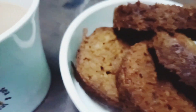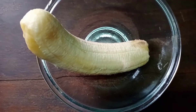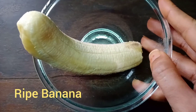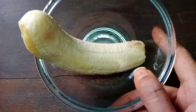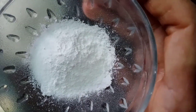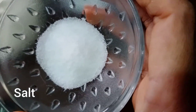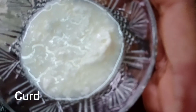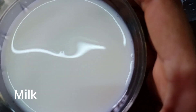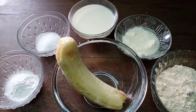Today we will make whole wheat bread which is a morning breakfast snack. For that we need a ripe banana, one cup of whole wheat, one teaspoon of baking soda, one teaspoon of salt, one tablespoon of curd, and one cup of warm milk. These are the ingredients for making whole wheat bread.